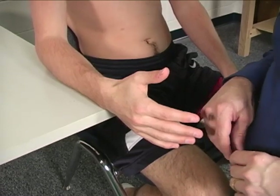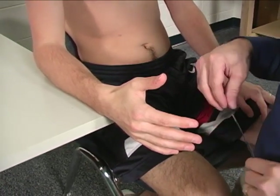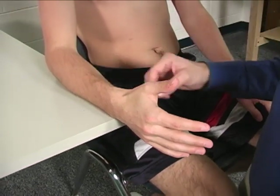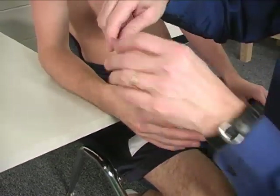To measure active range of motion for wrist flexion, we're going to use the American Society of Hand Therapists method. In this method, the forearm is supported on the table in neutral pronation supination, so the forearm is resting on the ulnar side of the forearm.